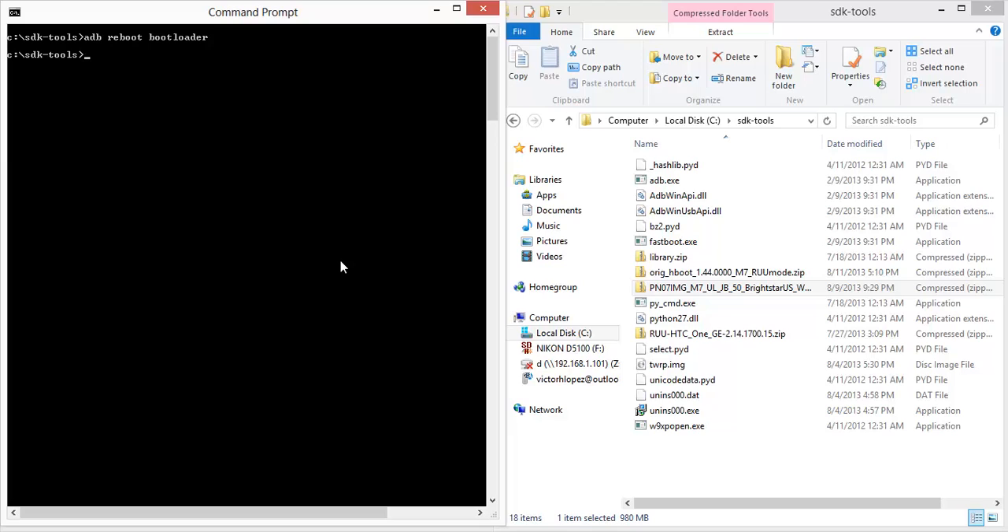Now we want to change the carrier ID to whatever you're flashing. You can use the super CID, which is a series of 8 ones. So the command is 'fastboot oem write CID' and then the parameter is whatever carrier ID you want. For super CID it's 11111111.